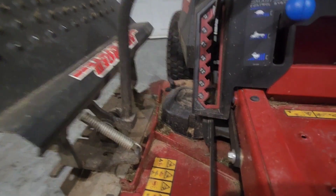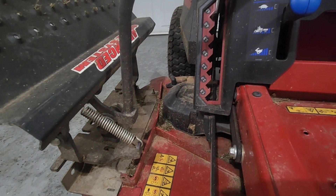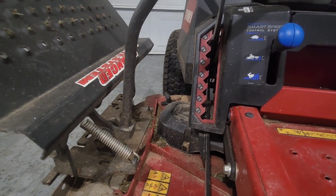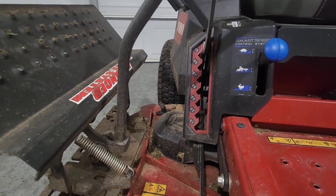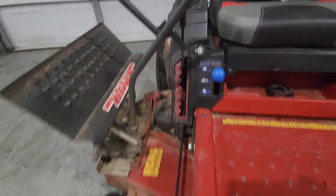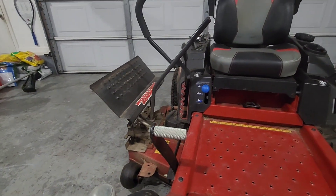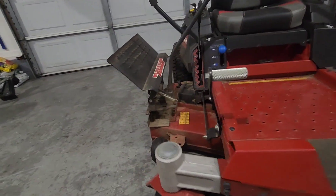With this deck height, you've got 1.5, 2, 2.5, 3, 3.5, 4, to 4.5 inches in deck height. You guys can use this foot pedal there to alleviate some of the tension when you guys are raising and lowering the decks.